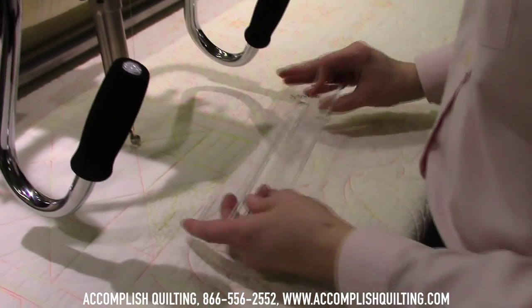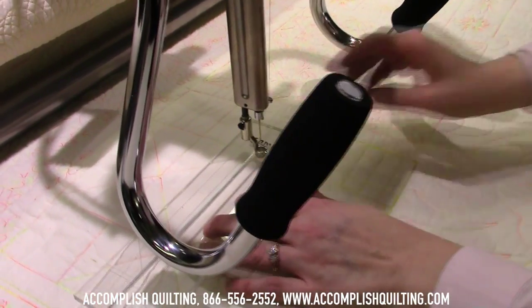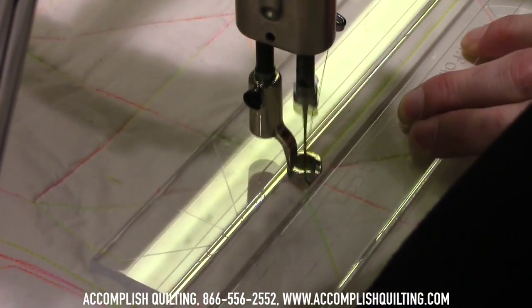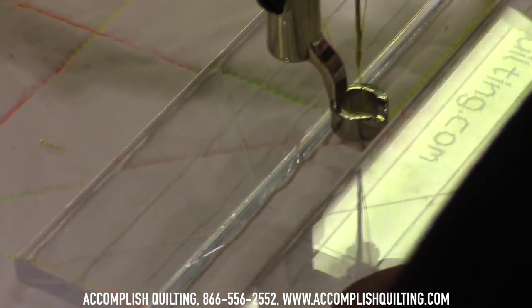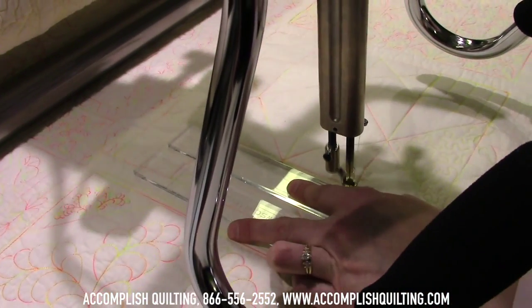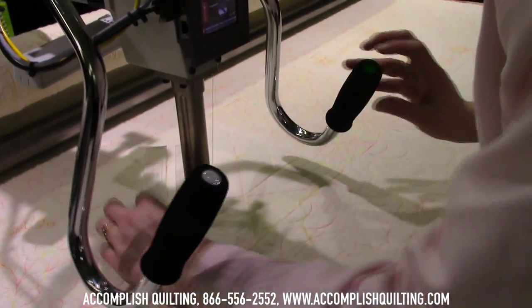Another tool that we like is the Lion Tamer, which we saw at Accomplished Quilting. It allows you to just move the machine down a channel. You hold the tool in place and then just quilt right to your destination. You can use the etched marks to keep your angles straight, use it as a straight edge, or show a 45 degree angle.